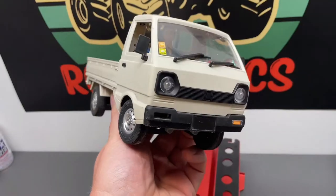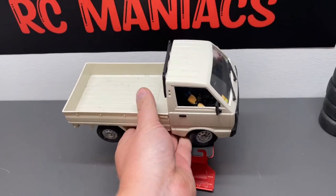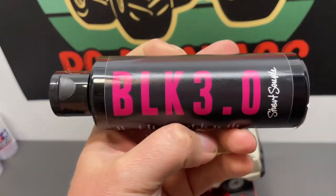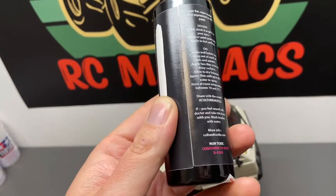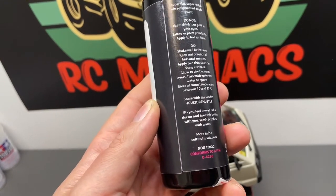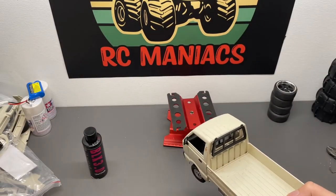Hey guys, welcome back to the channel. Got a little experiment here today — I'm going to paint my D12 mini with this Black 3.0, which is supposedly the blackest of the black paints available for commercial use. There's quite an entertaining story behind the whole brand and some conflict between the creator of this and the creator of Vantablack.